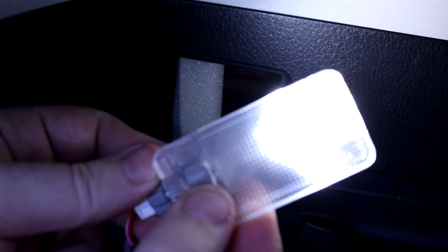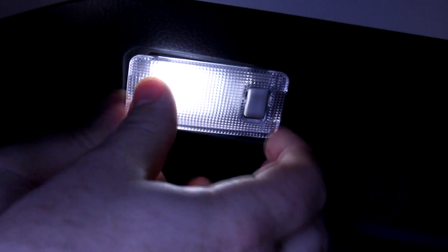Before you put the domed housing back on, plug this back in and test the LED to make sure it works — make sure your car is on as well. Now you can put that domed assembly back on, making sure it slides back into place the way it's supposed to be. Then place the whole assembly back in the way it came out, with the plug facing the front of the car.